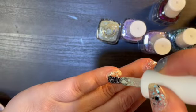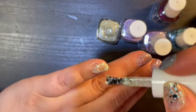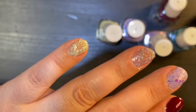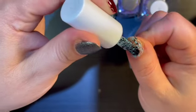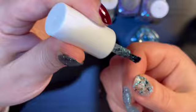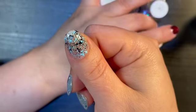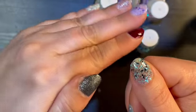This one — my nail's so small and I can't get much on it anyways. Looks great the way it is to me. I'll try one more swipe of this one — I've already forgotten the name of it. So pretty, I really like them. Oh, I picked well.